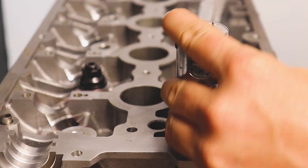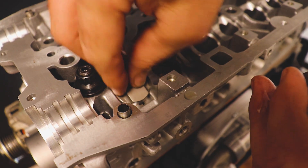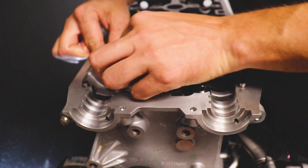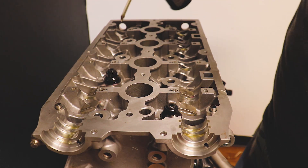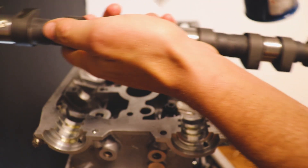We just want to snug those down. Then I'm going to lubricate the top of the valves and the hydraulic lifter buckets — your engine might have roller lifters that the camshaft rides on. Then we're going to lube up our camshaft, specifically the couple of lobes that will be riding on those buckets we installed.